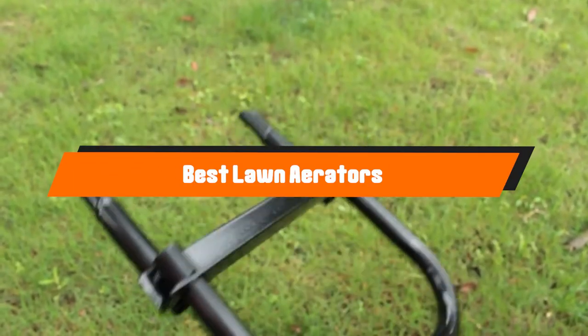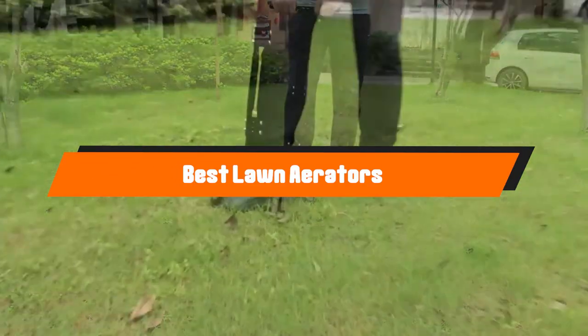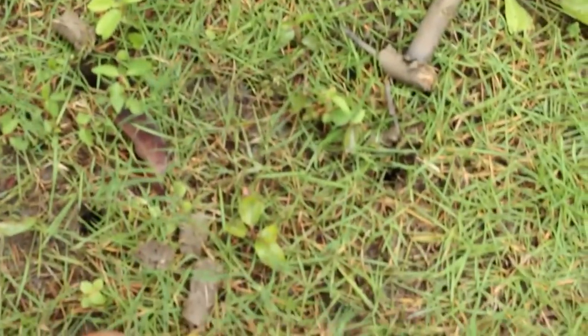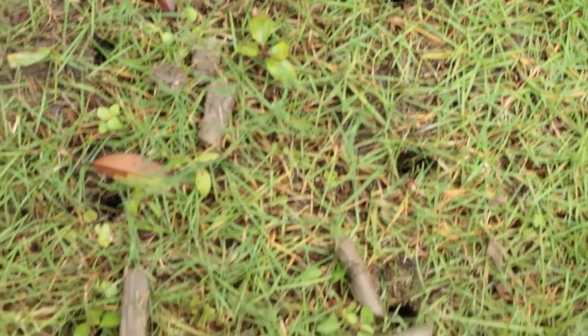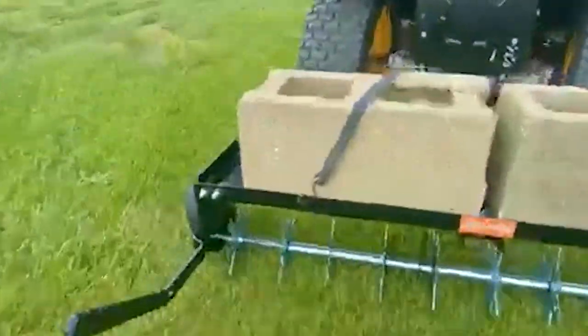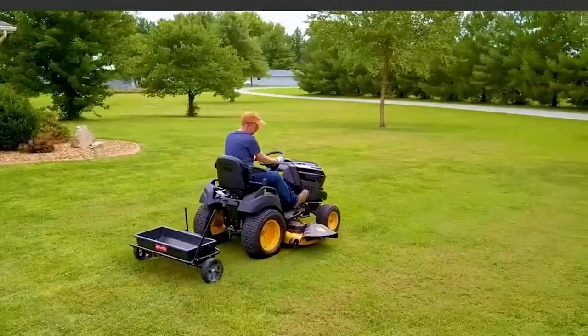Hello guys. In today's video, we're going to present to you the top 10 best lawn aerators available on the market today. We made this list based on our personal preferences sorted based on their features, prices, quality, durability, and reputation of the manufacturers. Check out the description to find out their prices and more information. We've included the links in the description below.